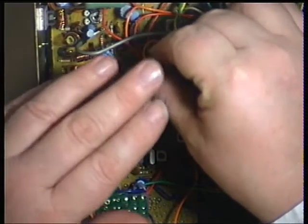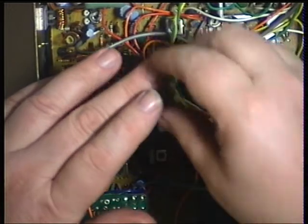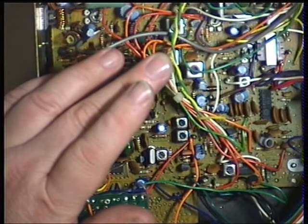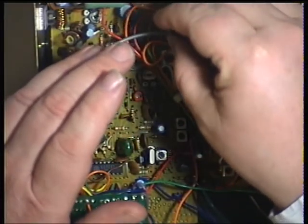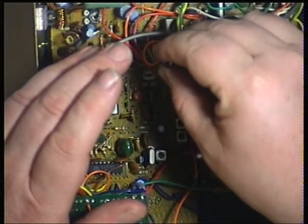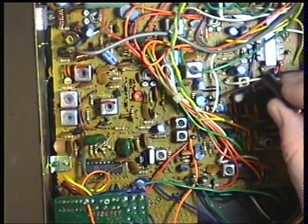Oh, that's come up brilliantly. Yes, it's just been screwdrivered — I'm not surprised, having seen where the transmitter deviation was. The next one is T7.